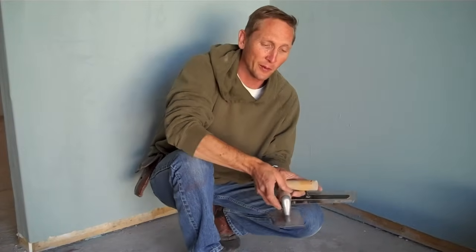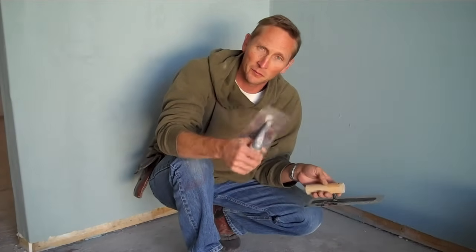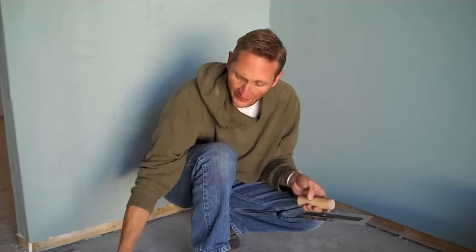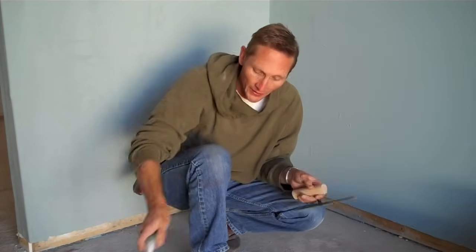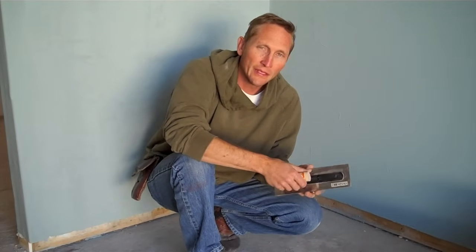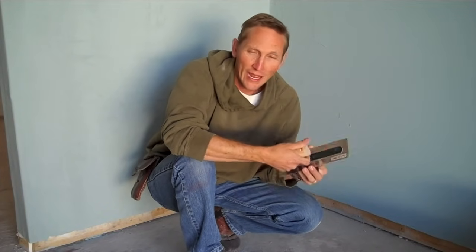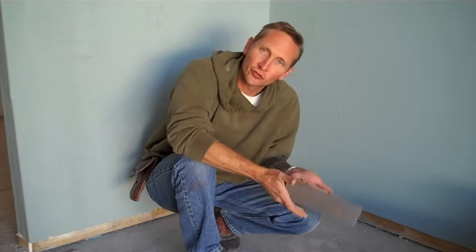From there, you get into different specialty trowels — this one being more for Venetian line work or thin coat plasters. It's going to be a much more expensive, much more professional type of trowel. They come in multiple sizes depending on the wall, the project, or the step you're doing. There are also different styles of trowels — these are Japanese-style trowels, which come in different thicknesses and different sizes. It really comes down to what you're most comfortable with when applying. If you have the opportunity to try different trowels in a workshop or someone has some, hold them, get a feel for what you like, and then just go for it.